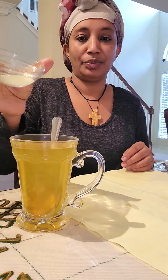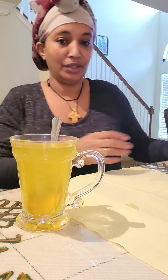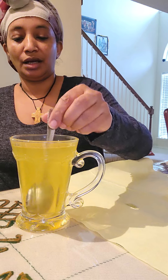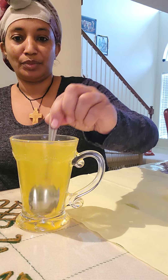We'll put the garnish in the middle of the rice. We'll use the color and fade to the color. We'll put the garnish in the middle of the rice.